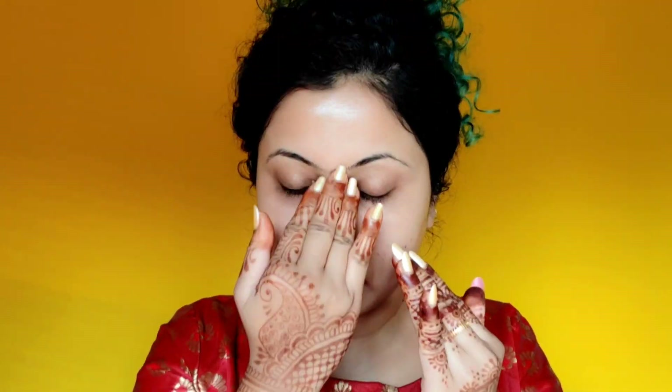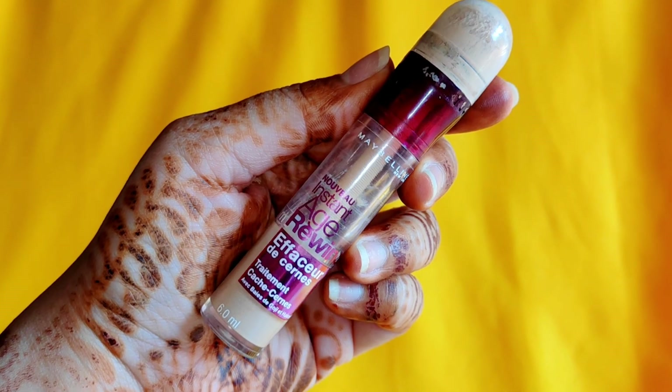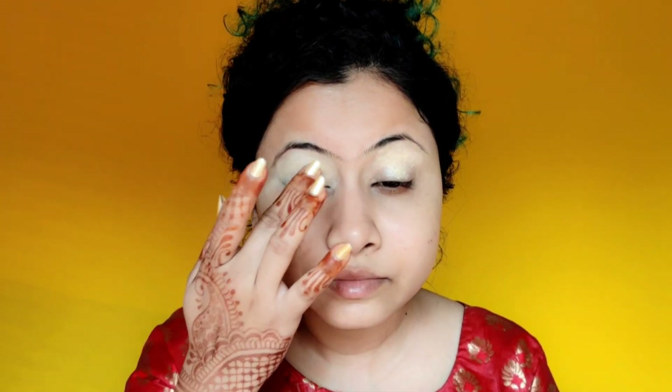Primer helps makeup glide smoothly on skin, makes it long-lasting, and ensures the foundation and concealer will not be oxidized. Next, I will apply a skin-shade concealer on the eyelid. If your eyelid is pigmented, you should use an orange color corrector and then apply your skin-shade concealer so that the skin color of the eyelid will be even-toned with your face. I will also apply a little highlighting concealer on my eyelid.